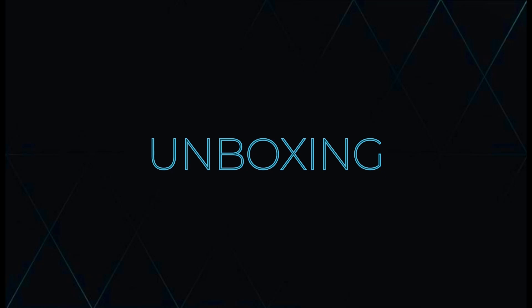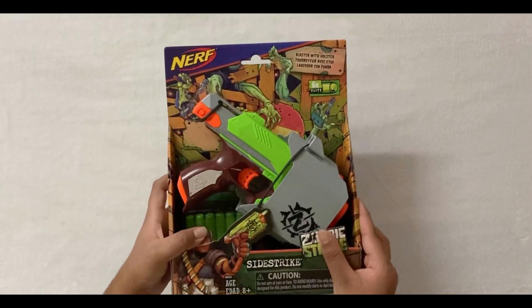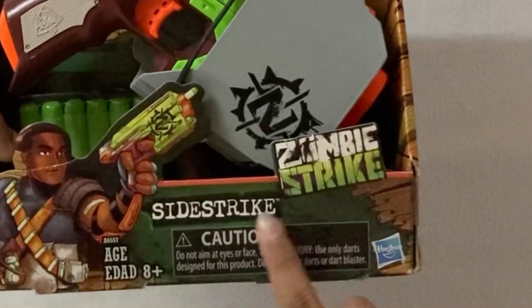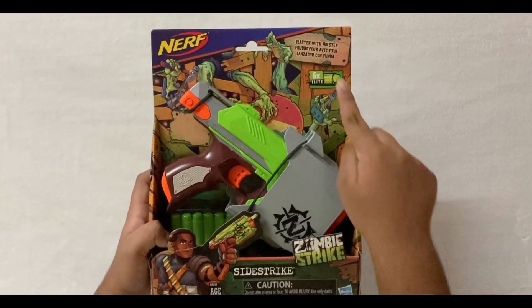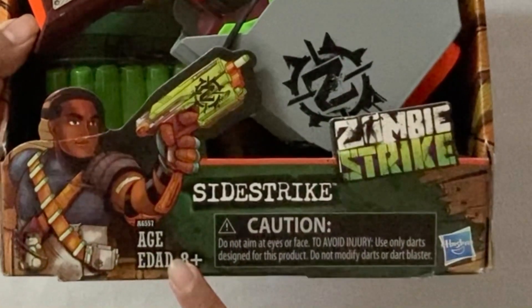Now let's unbox it, but let's take a look at the box first. Nerf Zombie Strike Side Strike. It also comes with 6 Elite Zombie Strike darts. Hasbro, ages 8 and up.